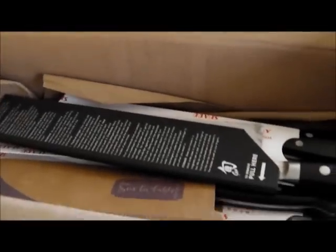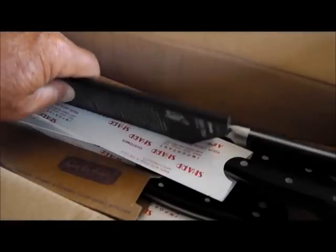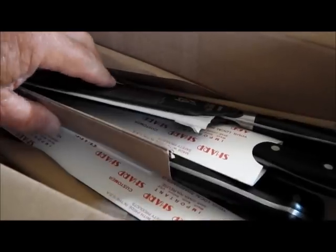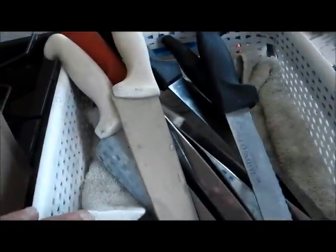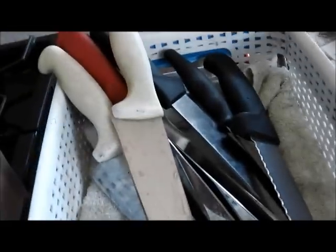This morning we're going to do a short video on serrated knife sharpening. In this box we have some Household Henkel, Wusthof, and one Shun, but of course they're not all serrated. I think there's two in here. And these are some restaurant knives that I do, and there are two in here.